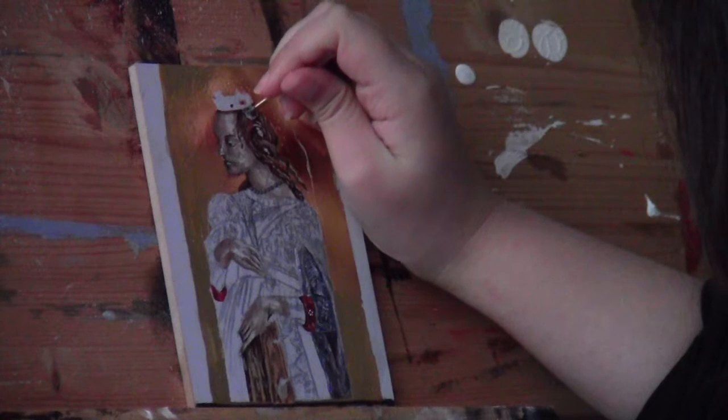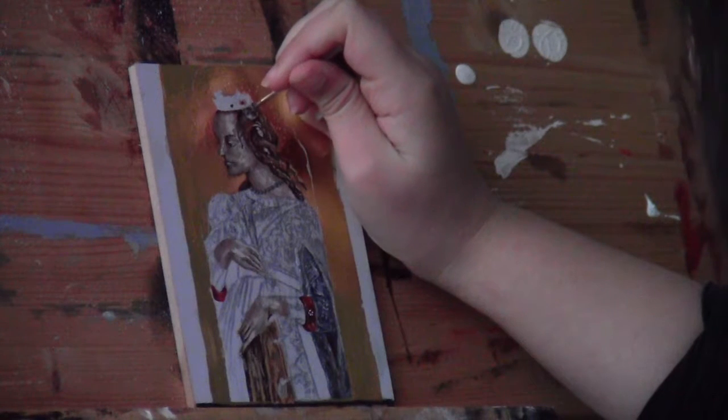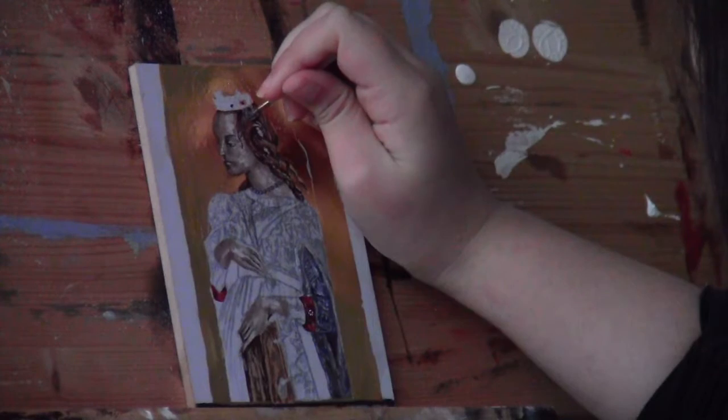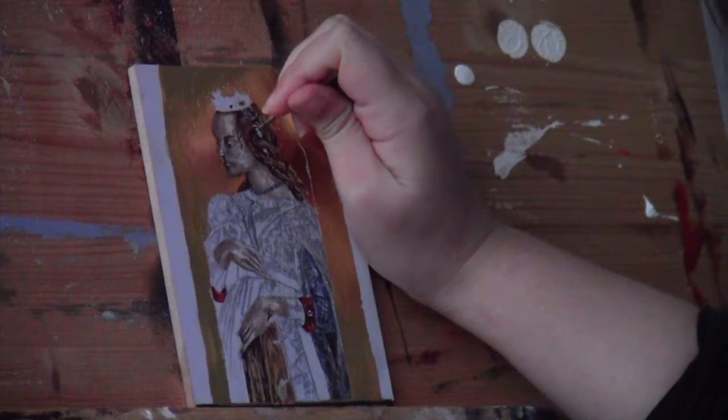Next I used an embossing tool to paint the pearls in her hair. This was quite hard for me because my hands are very shaky, and overall the whole painting has a lot of shiny detailing — especially her dress — and I still have to start that one, so I'm very curious how that's going to go.